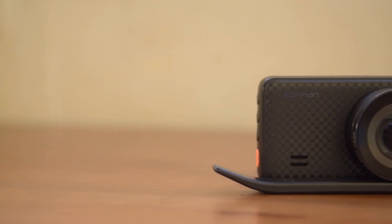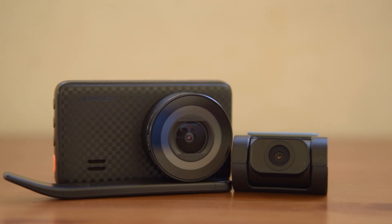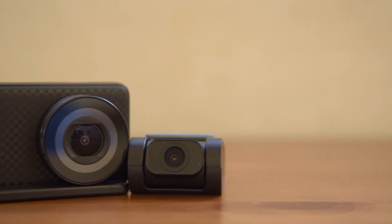The front camera in particular does deliver a very good image. So that was all for this video guys, I hope you enjoyed — if you did please leave a like and subscribe for more content. This was CoolFox and I'm out, peace.